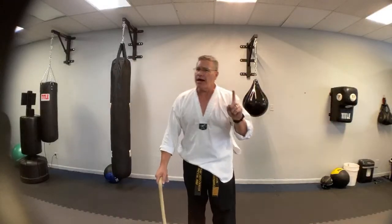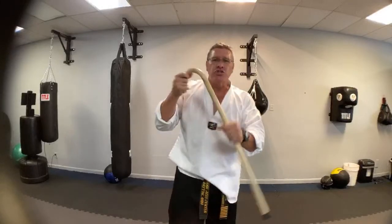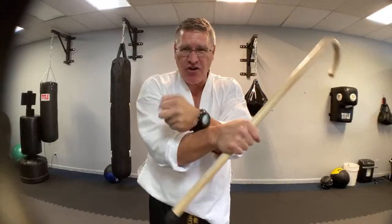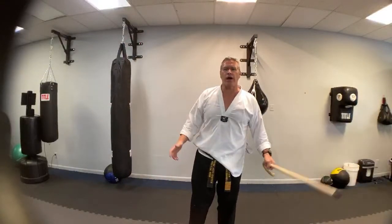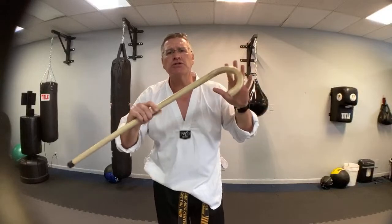I know a whole bunch of joint locks, pressure points, and come-along techniques to do with this cane — especially with the hook. I can get your arm in there, crank down on those nerves, or bring it across into the mandibular joint. I can teach you all that. But today, you get the cane — tomorrow, next week — you want to feel more confident that you can walk around, get out in your world, and not be pushed around or have your rights taken from you by bad people. That's why you get this cane, because you can take it anywhere you go.